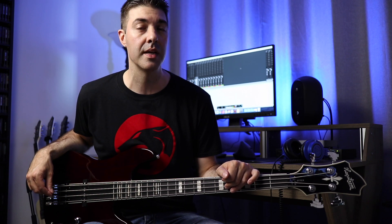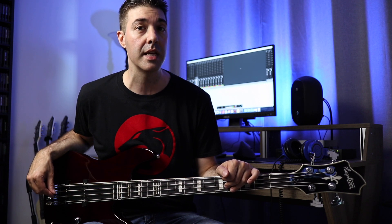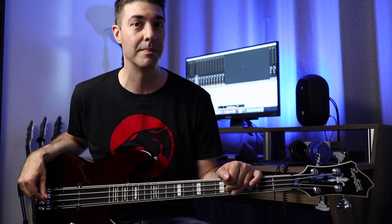I'm not very good at describing all the specs of an instrument, let alone memorizing them for the camera, so I will just play it using different pickup combinations and show all the specs on the screen. Let's go!